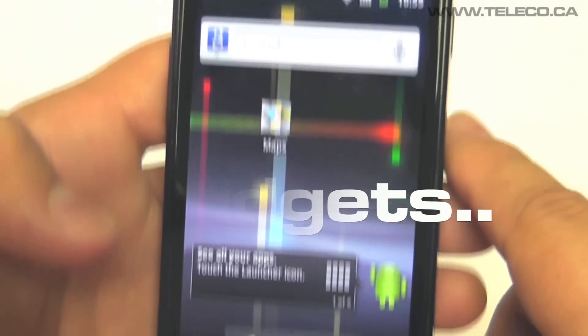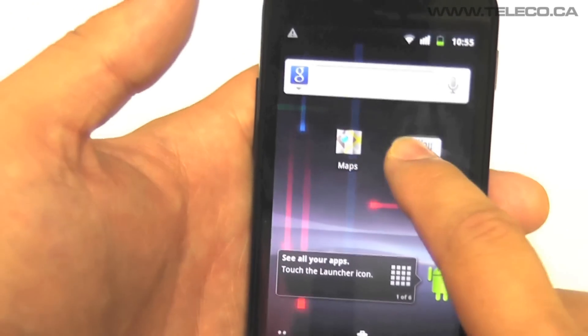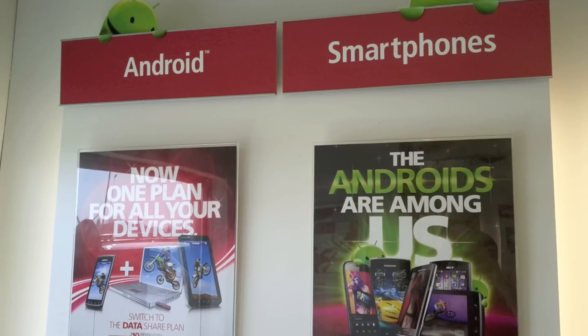Widgets allow you to bespoke your home screens so everything you need to organise your life is always quick and easy to find. View and record in high definition with the inbuilt 5 megapixel camera.